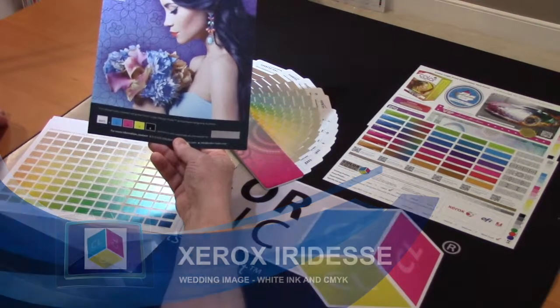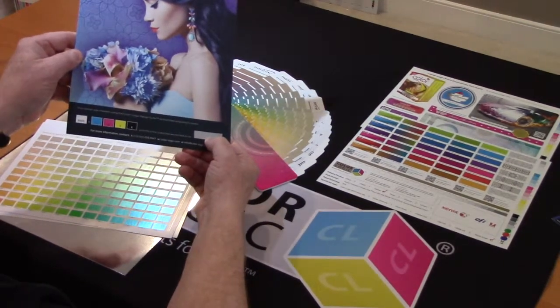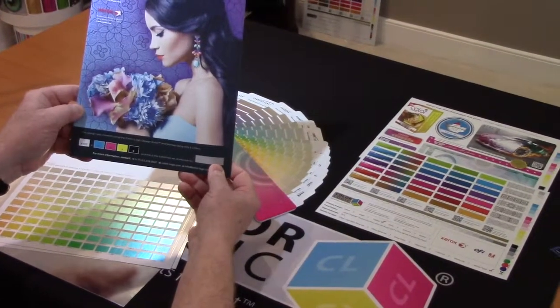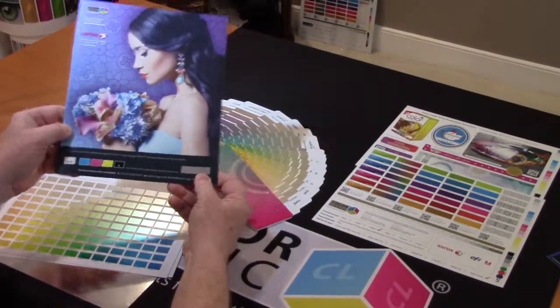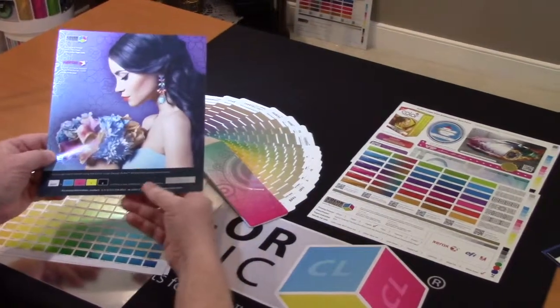This is a piece that we produced off the irides with a metallic stock along with white plus CMYK. The metallic stock was supplied to us by Kurnow in this instance. This was also printed for us by one of our licensed printers, Cornerstone. I want to thank them for providing this.